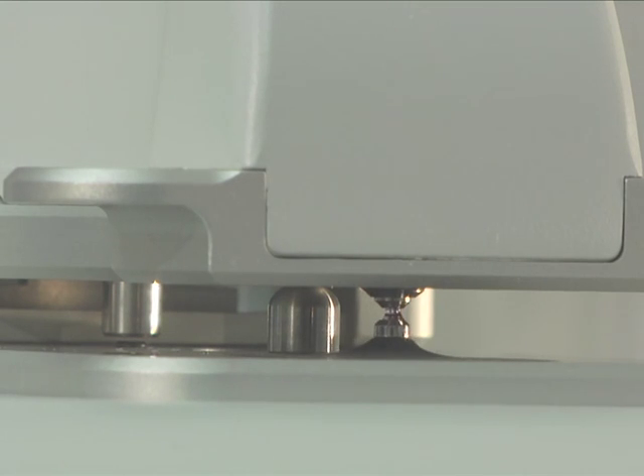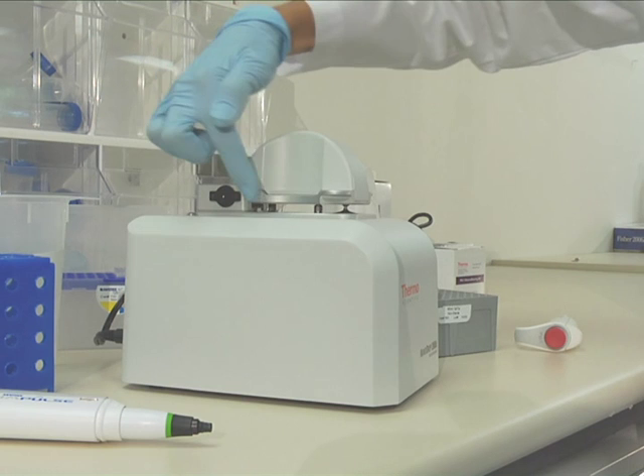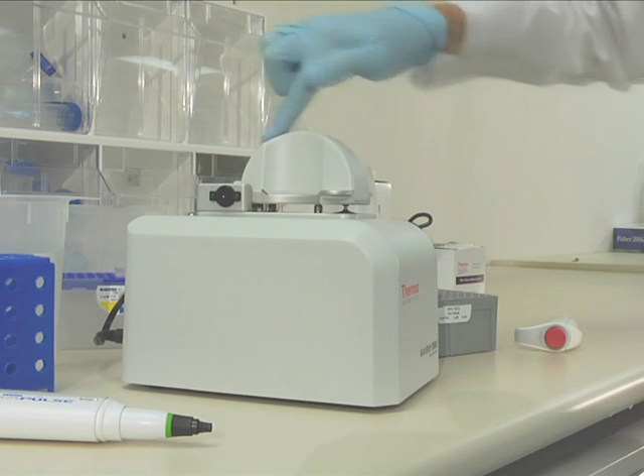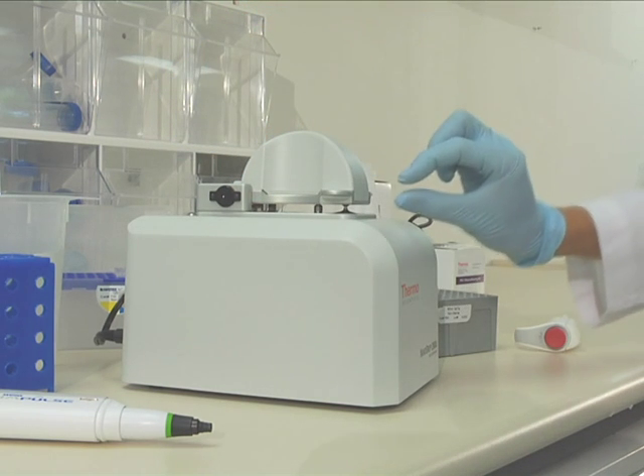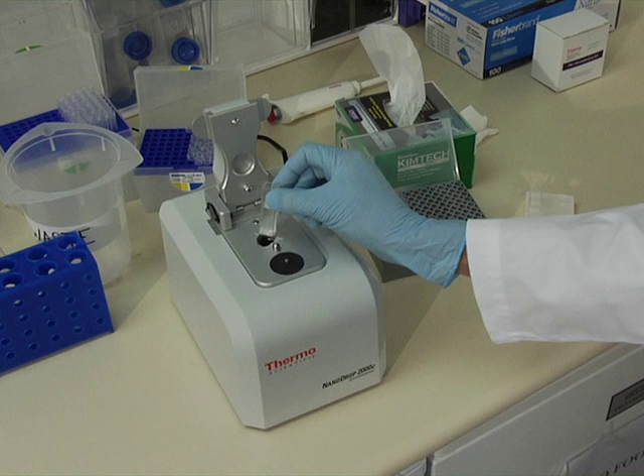This liquid column forms a vertical optical path. A xenon flash lamp provides the light source and a spectrometer utilizing a linear CCD array is used to analyze the light that passes through the sample. Removing traditional containment devices such as cuvettes from the system has several advantages.